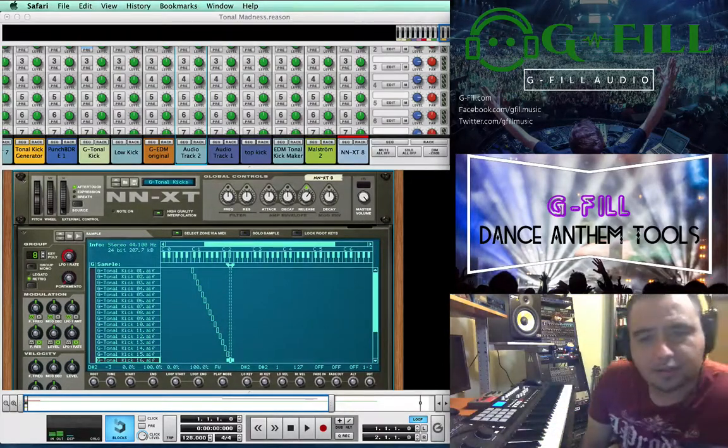Many people ask me how I make these tonal kicks that are very popular in dance music, and I'm going to show you how to do that today.